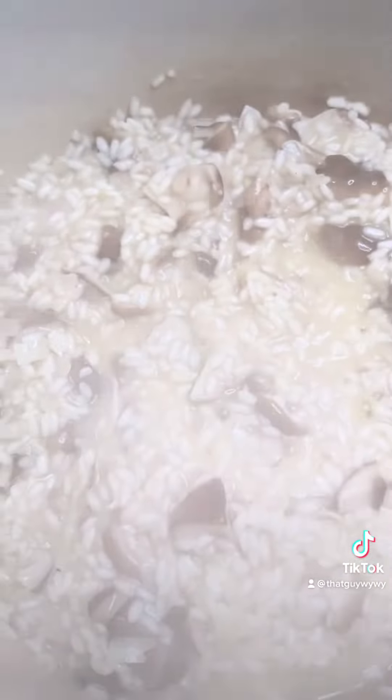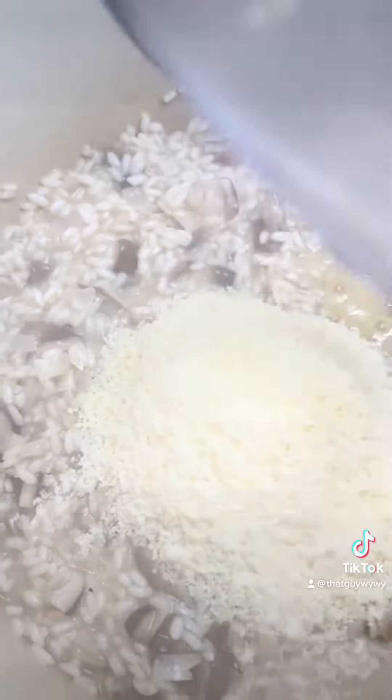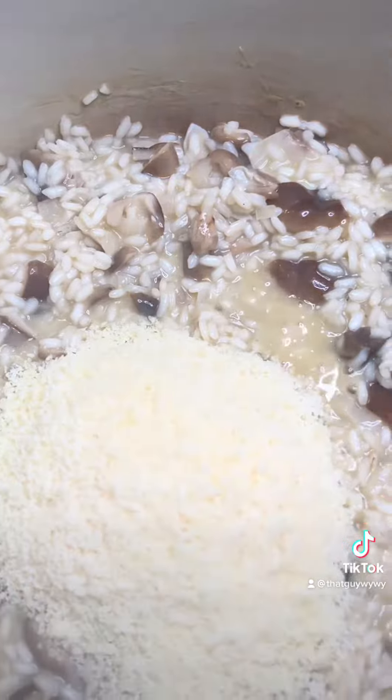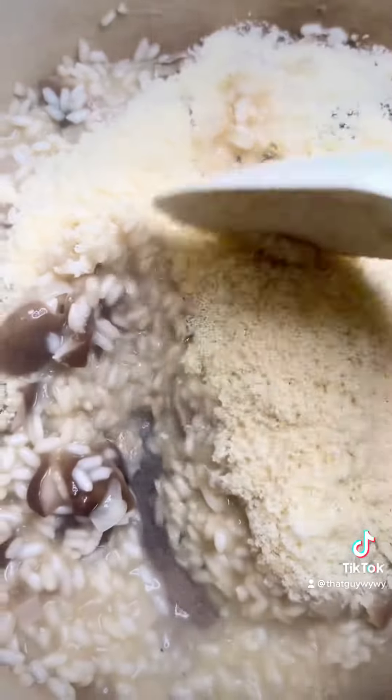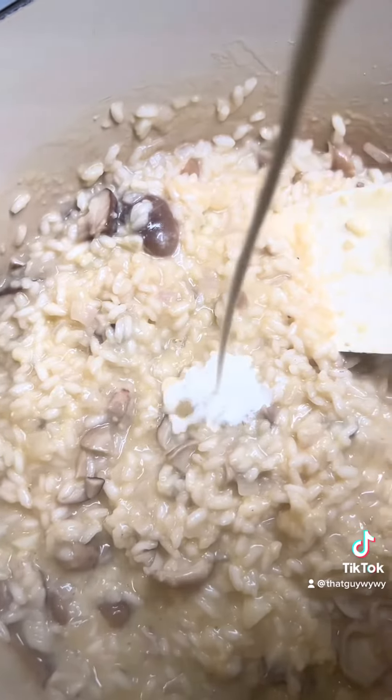Then it gets to this beautiful creaminess, and to this I add a half cup of freshly grated Parmigiano-Reggiano cheese and stir that in well. Then I add about two to three tablespoons of heavy cream, and it just gives it this silky, beautiful texture.